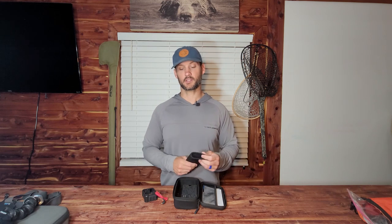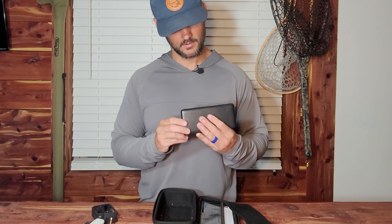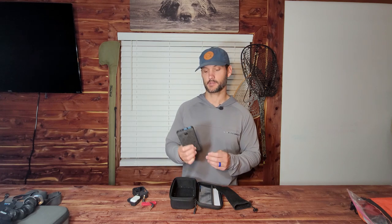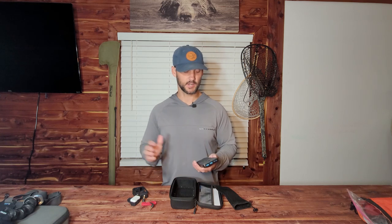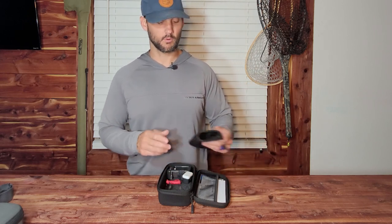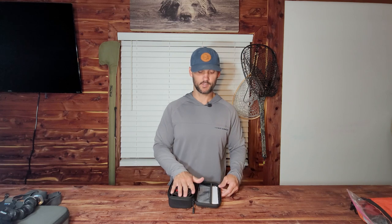In my spare case I keep the GoPro light, the media mod, the Rode Wireless Go, and an Anker 10,000 mAh external battery. I love Anker — I've carried these in the backcountry in cold and warm weather and they just continue to work. I've got two of them, so this is my spare. If I'm just going out on the creek wading, I'm not really taking this case, but if I go on a longer trip it comes with me.